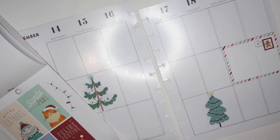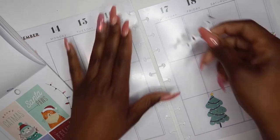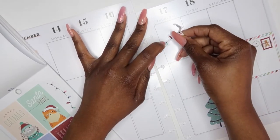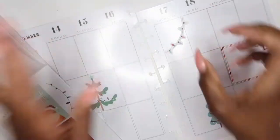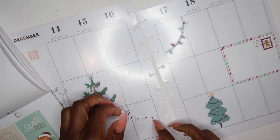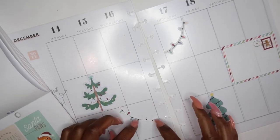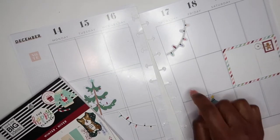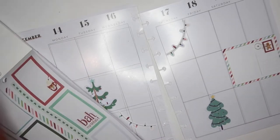I probably would also like to add some of these decorative lights — I think that they're cute. That looks really festive already. I am going to need a big box here.